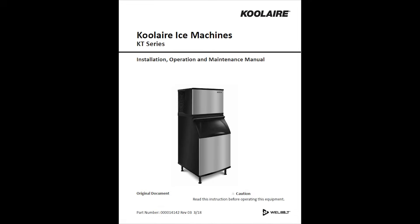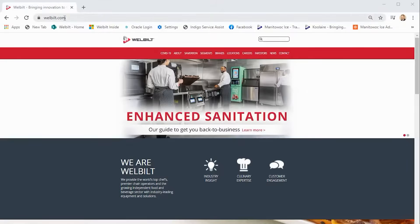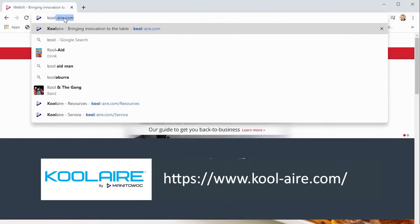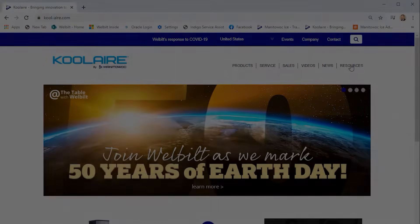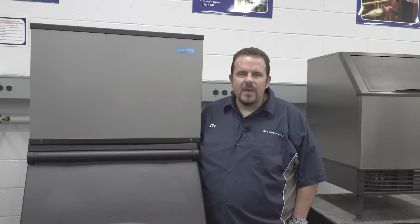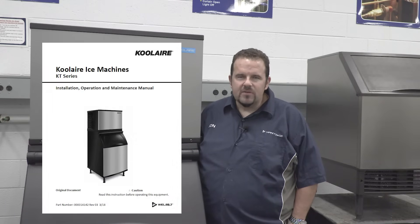Wear rubber gloves and safety glasses when handling ice machine descaler and sanitizer. Refer to the installation, operation and maintenance manual that comes with your ice machine. You can also download a copy from our website Coolair.com. You are responsible for maintaining the ice machine in accordance with the installation, use and care manual.